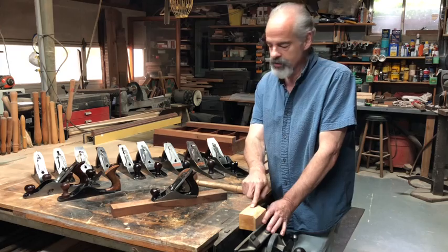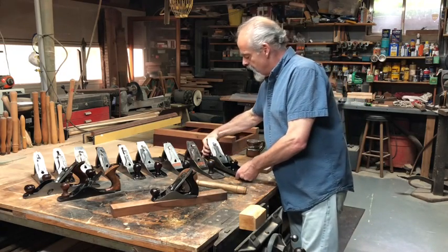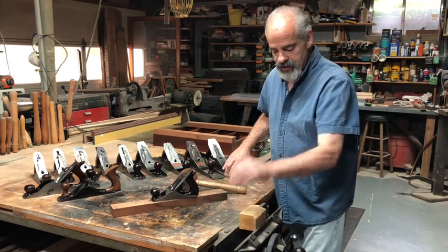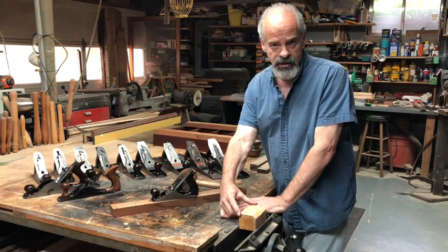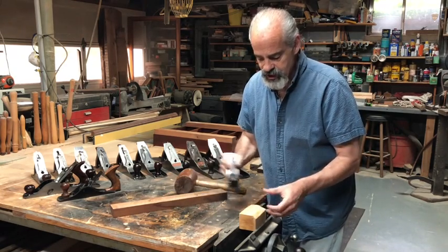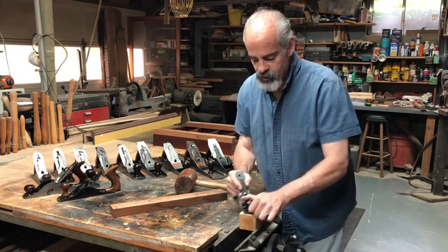Here's a little piece of boxwood — if I were to use the number eight, that big plane, on it, it would be awkward and I wouldn't be able to see my work. So when you're smoothing something and not jointing it, you use a plane that's closer to the size of the block you're working on so that you can see what you're doing. This is also rough sawn — you can hear and see these lines. When you're smoothing a board, you want to use a plane that's proportional to your work.